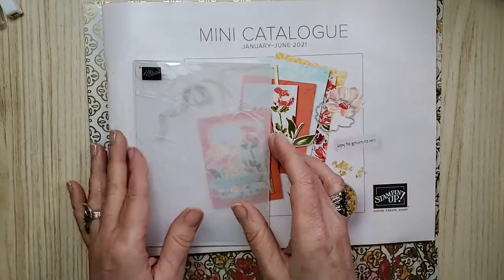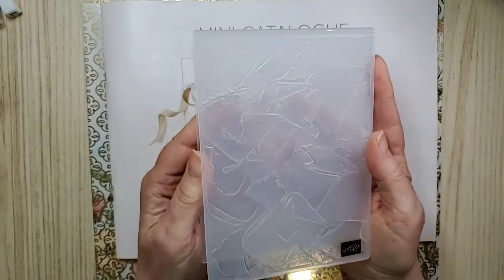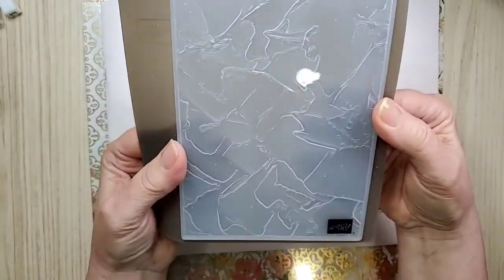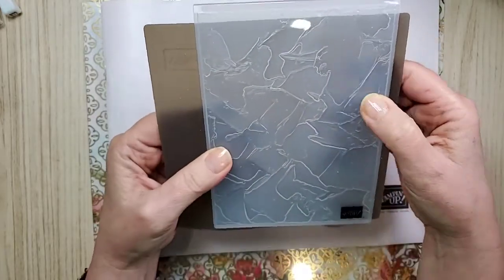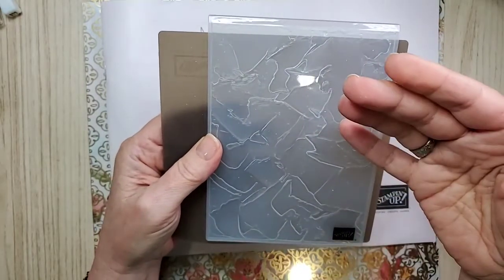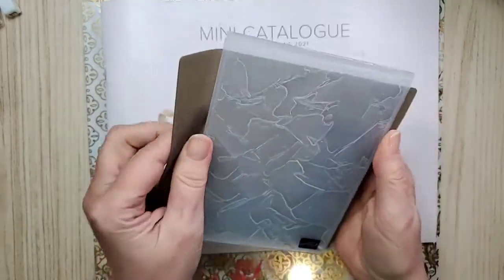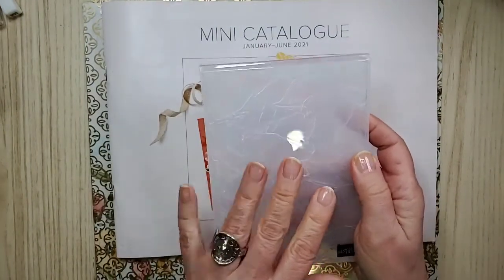So those dies are called Floral Gallery, which makes sense because this is the art gallery. This is the embossing folder called Painted Texture. I have the silicone mat too. I think that helps — it looks like oil paint that an artist would put on using a palette knife. This is gorgeous. So this is also what we're featuring tonight.